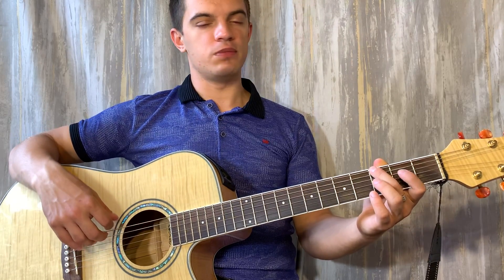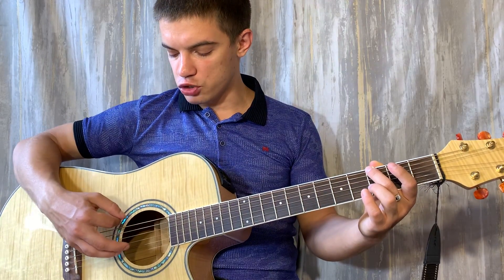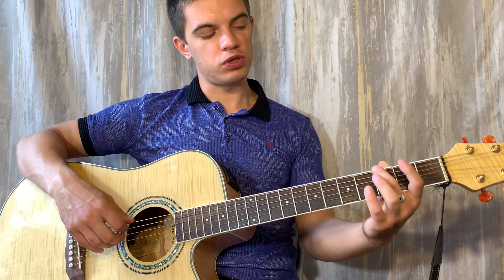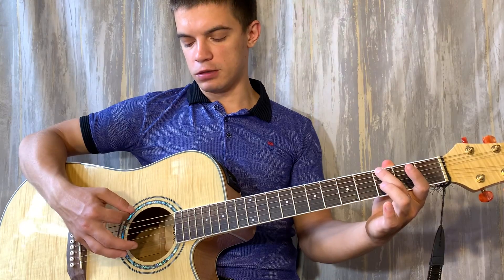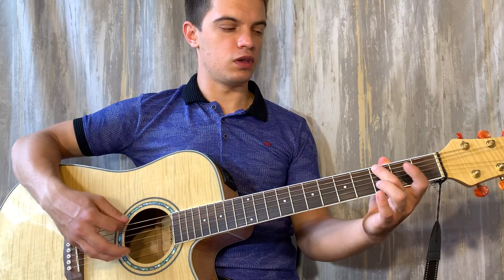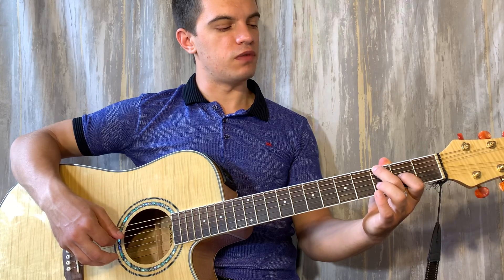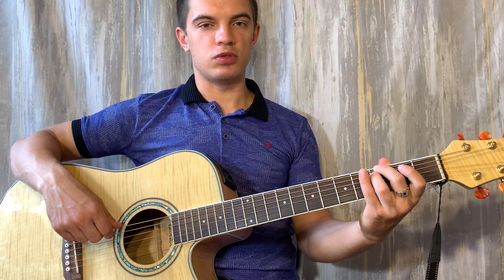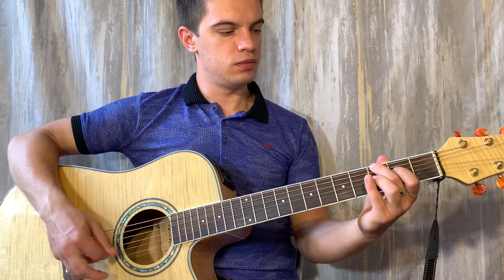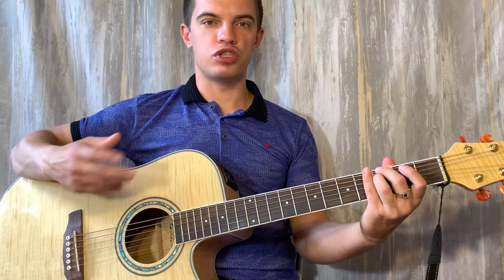Теперь зажимаем на шестой струне третий лад. Играем шестую и четвёртую — пятую глушим вот этим пальцем, просто его чуть-чуть опускаем, и пятая у нас не звучит. И затем бьём по пятой и четвёртой. Теперь на четвёртой струне играем 2, 0. И на пятой струне 3, 3, 3. И начинаем заново.